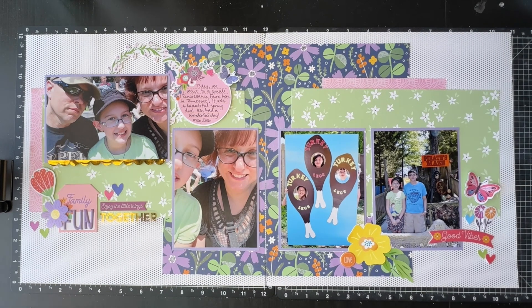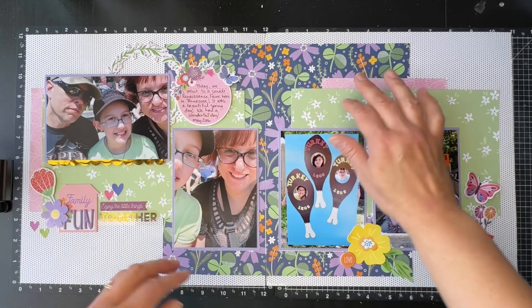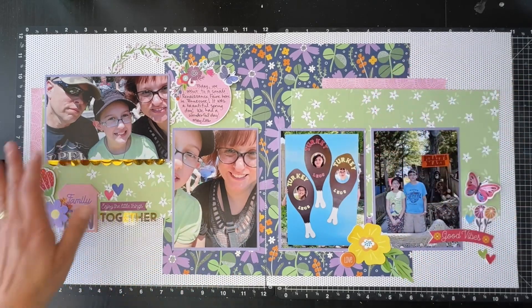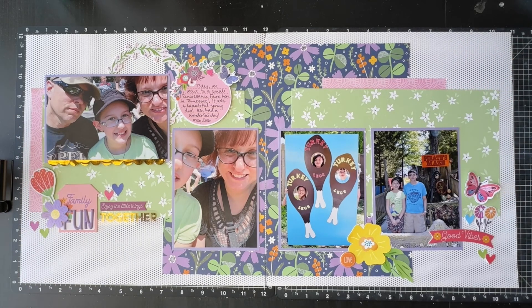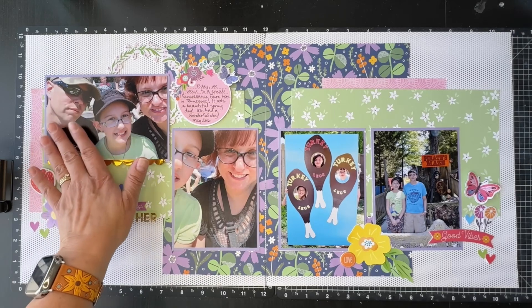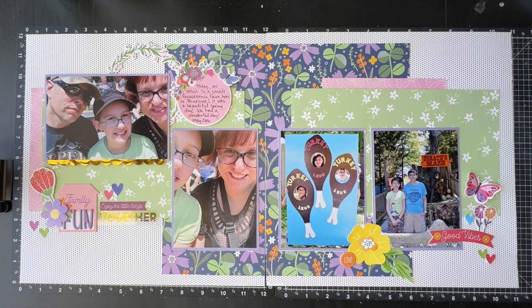I got this layout completely done. Off camera, I added two pieces of green paper and used the pink bit to bring a little more pink to this side and to have both patterns on each side. You saw everything else I did: I added fun foam under some of the embellishments to make them level, put a little bit of fun foam under this photo because I put a piece of chipboard underneath it, got my journaling down, popped up some things with foam adhesive, and that's it — it is done.